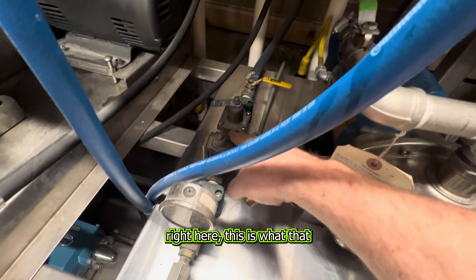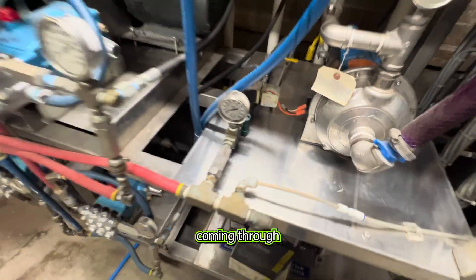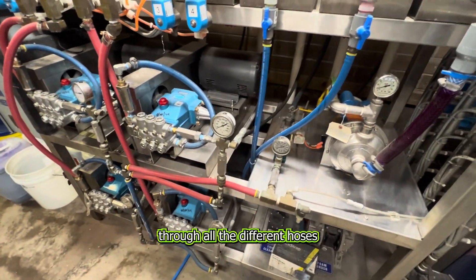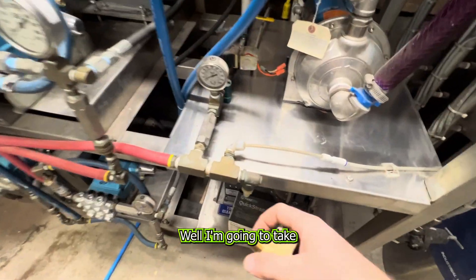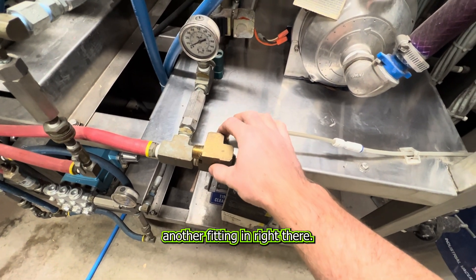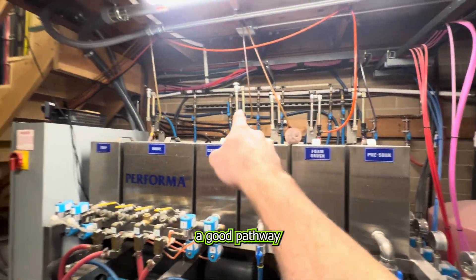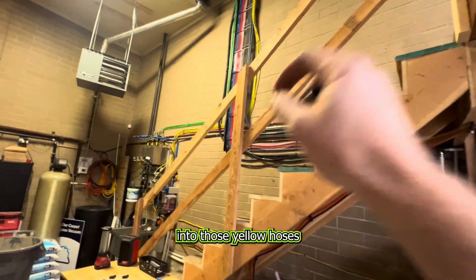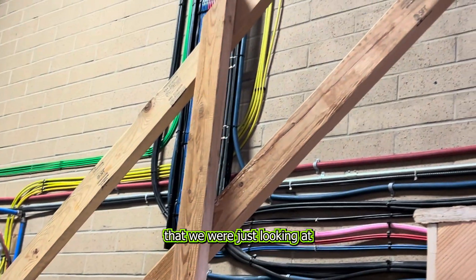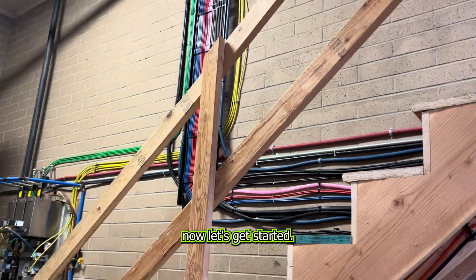Over on the pump stand here is where the weep water comes in — that's a specific water line that doesn't go through the water softener, so I'm not wasting good water. This controller right here is what the weep miser is tied to — it controls the flow of water running through all the different hoses. I'm going to come off this T, put another fitting in right there, and run that PEX up and through, find a good pathway, then tie it into those yellow hoses in the corner with that manifold. Now let's get started.